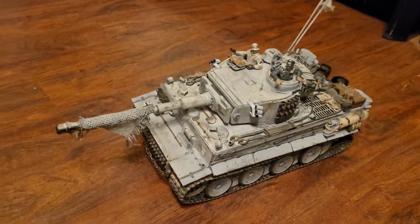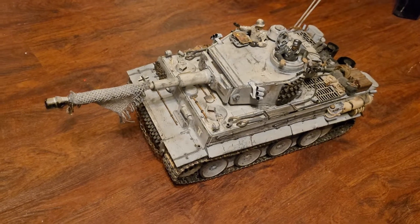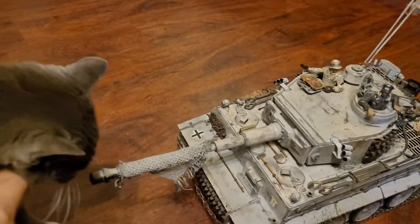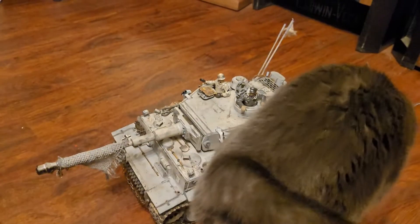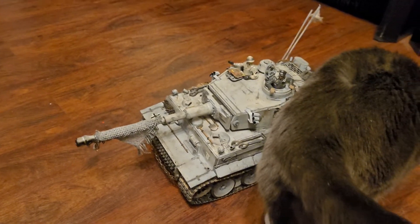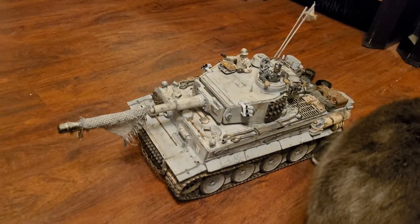So this is a Tamiya tank. It originally had the Tamiya gearboxes in it, but I busted one of the output shafts because of the usual idler pulley issue that Tamiya tanks have in the back — it goes crooked really easy. It had gone crooked, and the tracks kind of locked up and broke the output shaft.